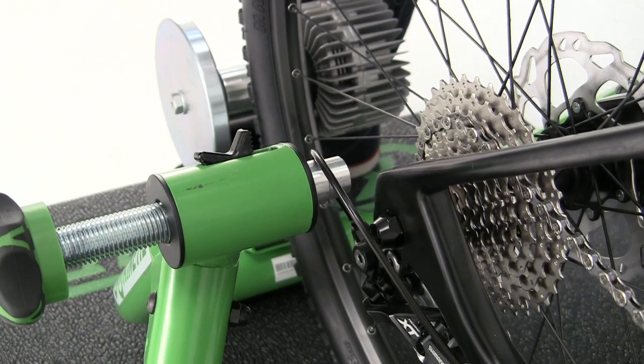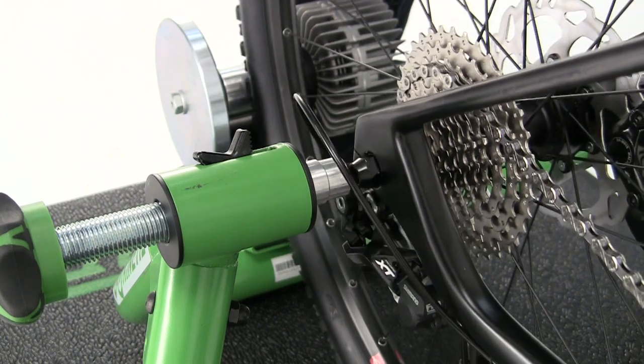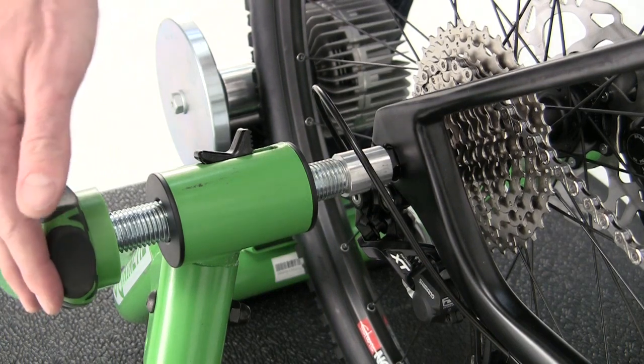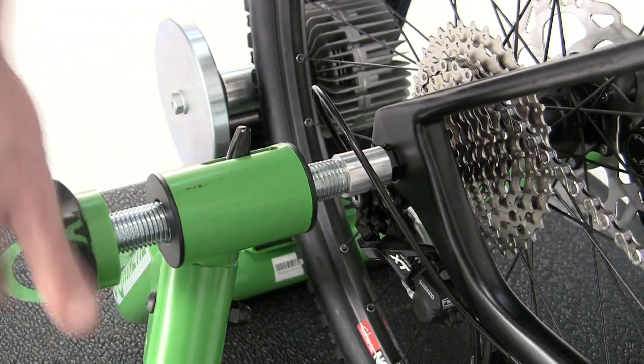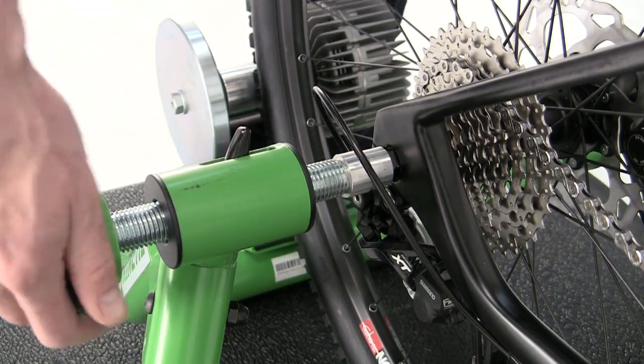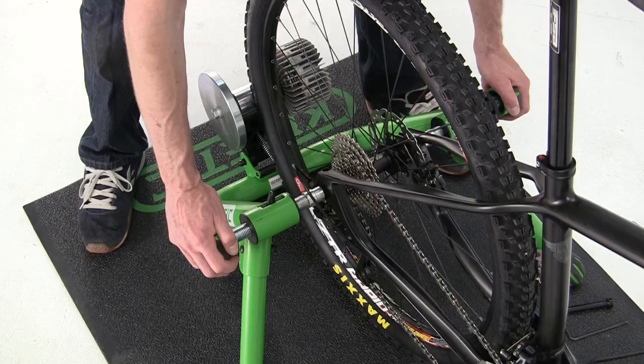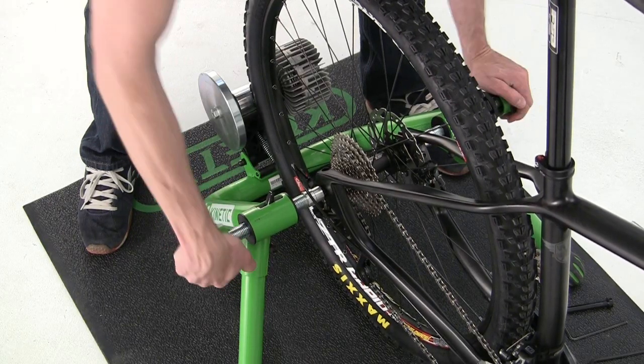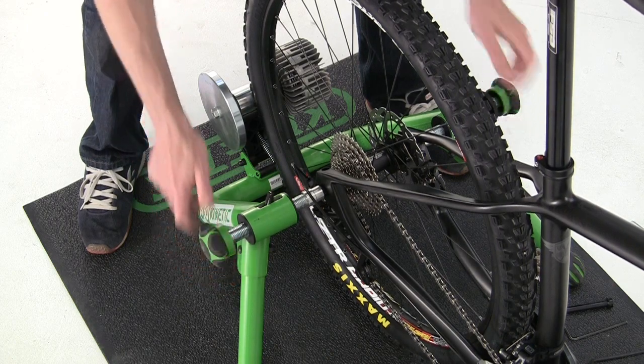Now you're ready to mount your bike in the trainer. First, get the non-drive side in the cone cup. Slide the threaded rod closed and tighten it up. Give each knob two or three full turns and you should be secure.